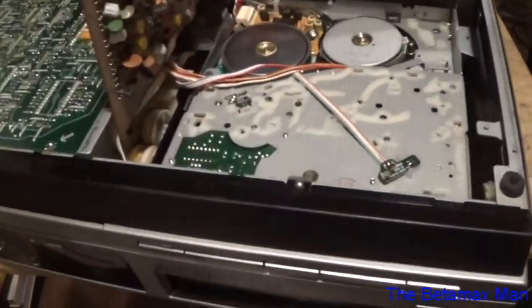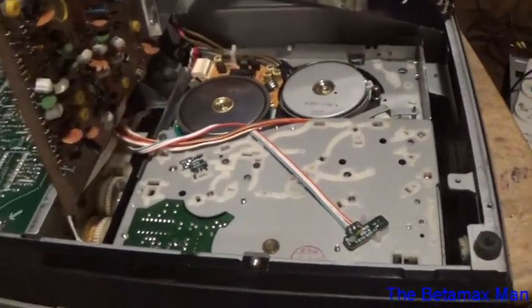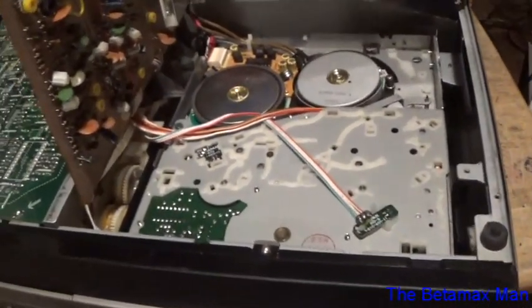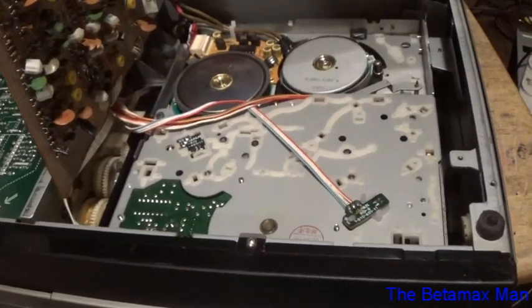Hey guys, this is the Bamax Man and welcome to part 3. What I'm going to do is fix the issue with fast forward where it's crinkling the tape.